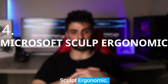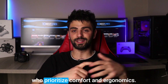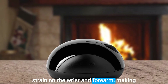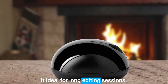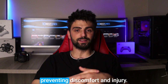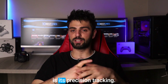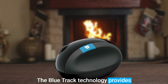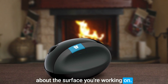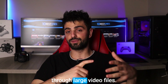Number 4: Microsoft Sculpt Ergonomic. The Microsoft Sculpt Ergonomic mouse is a fantastic option for video editors who prioritize comfort and ergonomics. This mouse is designed to reduce strain on the wrist and forearm, making it ideal for long editing sessions. Its contoured shape fits comfortably in the hand and encourages a natural hand position, preventing discomfort and injury. Another standout feature is its precision tracking — the BlueTrack technology provides accurate tracking on any surface, so you can edit without worrying about the surface you are working on. Additionally, the mouse's four-way scrolling allows for easy navigation through large video files.